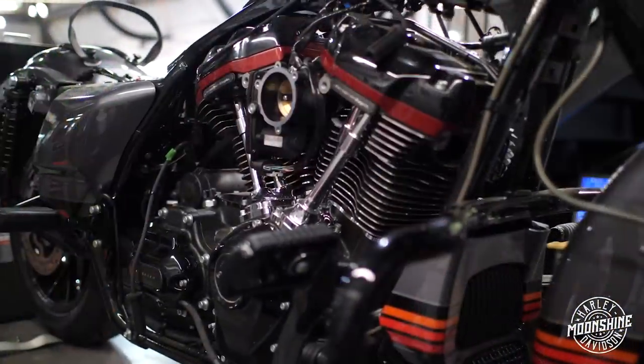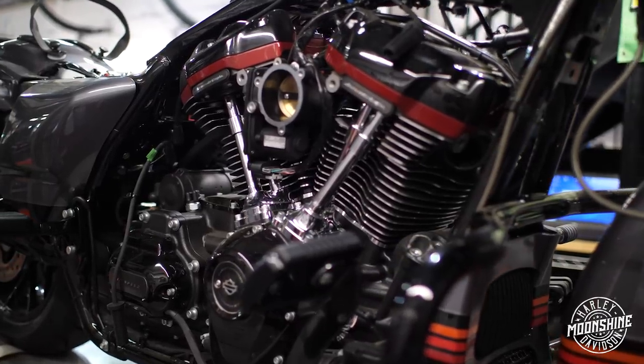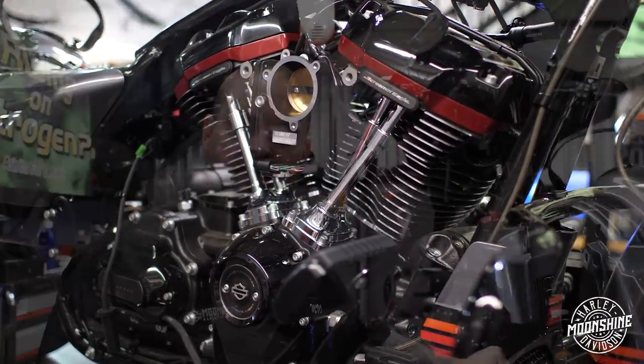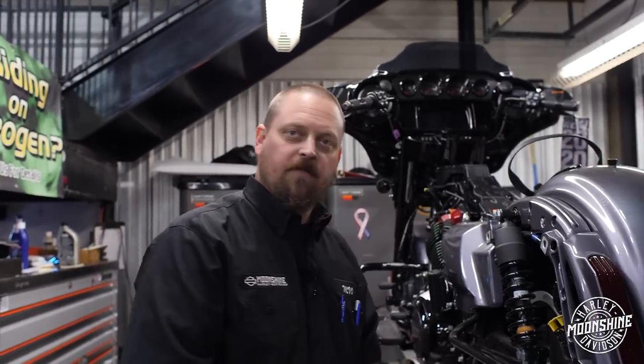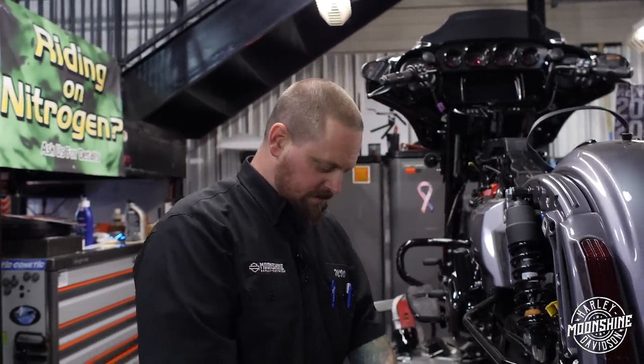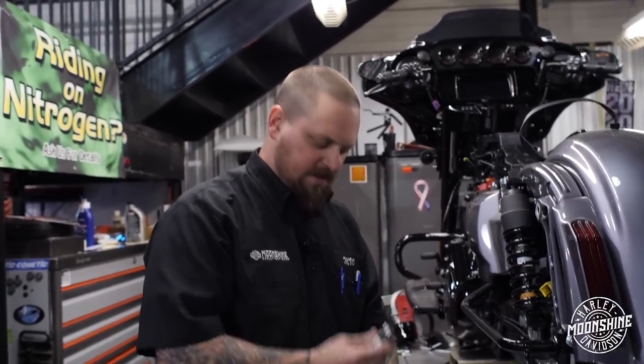Look what we just happen to have — a 117 CBO. We're gonna put this bad boy in here, dyno tune it, and then sell it to some lucky customer that just wants to have the very best right out of the box.